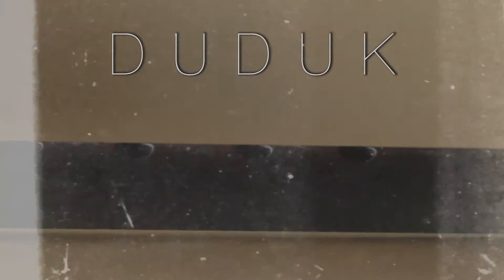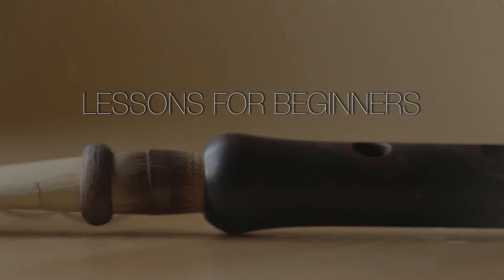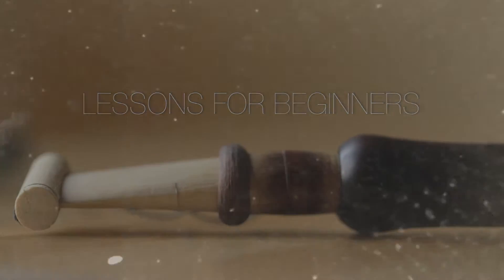Hi, my name is Mark from TheDukeLessons.com and welcome to The Duke Lessons for Beginners. Welcome back for lesson 14 on how to play The Duke.